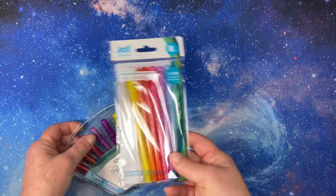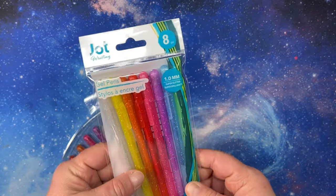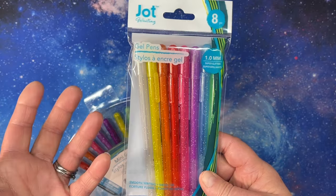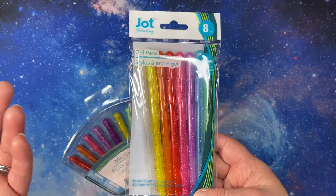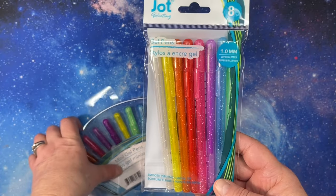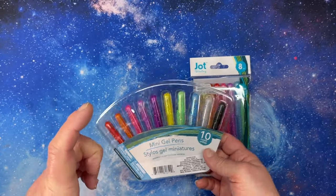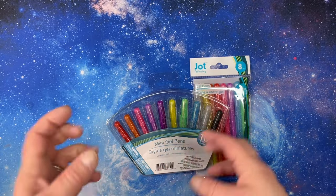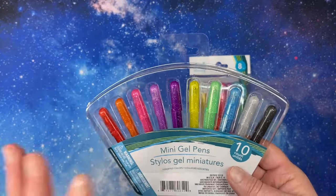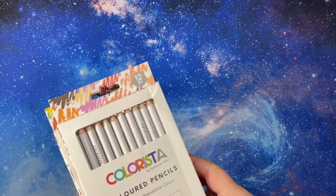I went to Dollar Tree and finally found glitter gel pens — I have like three packs now! I love glitter gel pens and finding them was a challenge. I've heard people talk about them for years and now the Dollar Trees seem to be restocking nicely. I also found a little pack of mini markers, because my mom got me a tiny tin with a little coloring book and tiny markers for Christmas, and I got some bags too. I'm going to put a little set in my purse.